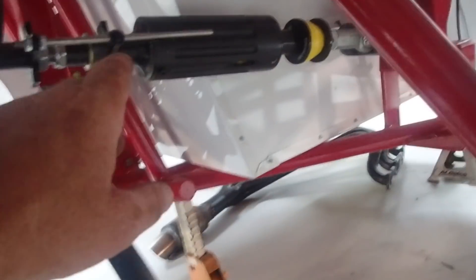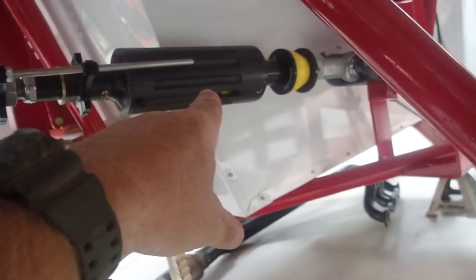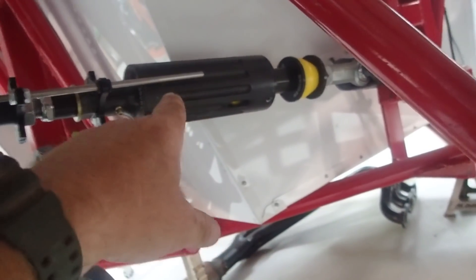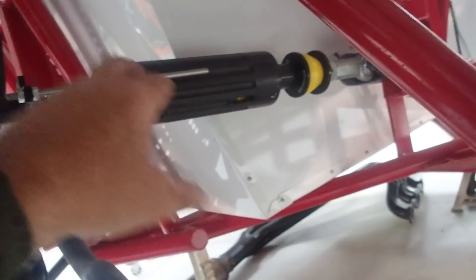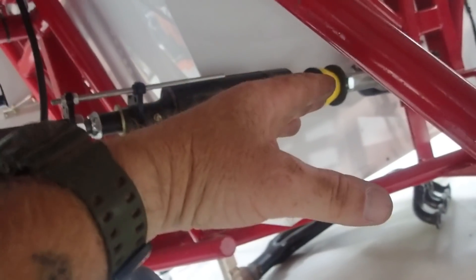Got my two link bars hooked up to the rear end on both sides. In this class we're going to be running, this is called a pull bar. We have got to put a solid rod in there for a pull bar. This one's got biscuits in it — see the yellow, different colors. You can change the stiffness of it, the durometer — how hard it is and how much traction you get, take traction out and all that. But in this class you can't have all them adjustments; it's got to be solid. So I'm going to take this one off and find the solid pull bar.